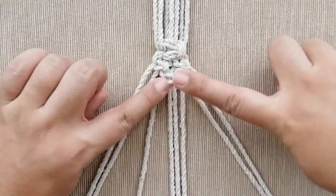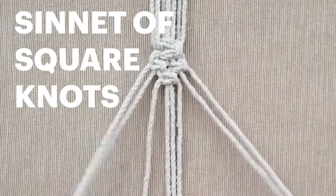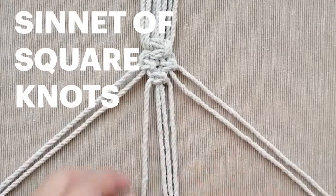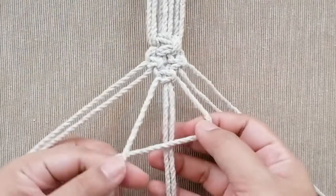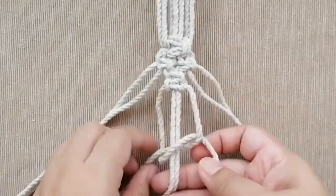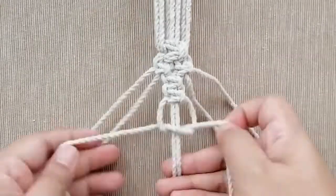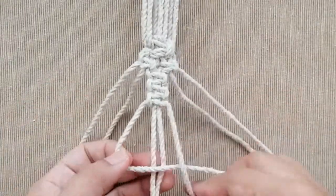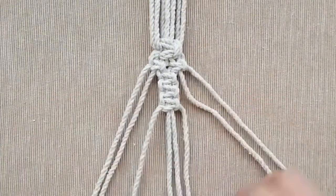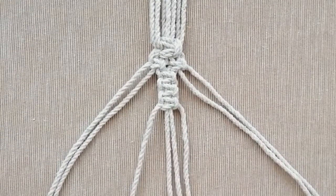Now we're going to do what's called a sinnet of square knots, which is basically square knots piled up on each other — like a pillar of square knots. We're going to make three square knots. Always start from the same side — from the right. That is a sinnet of square knots.